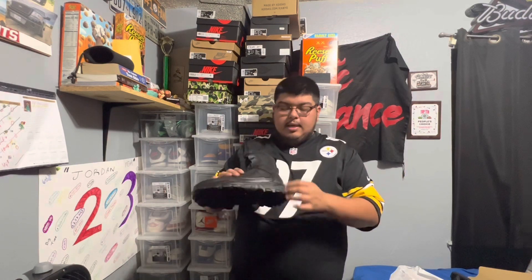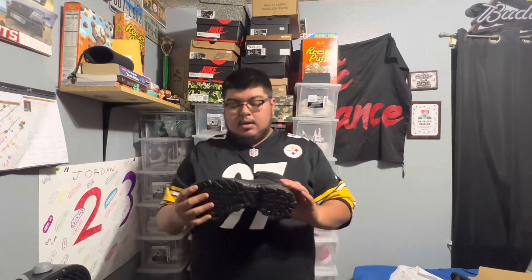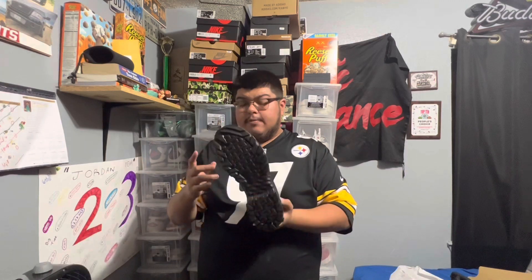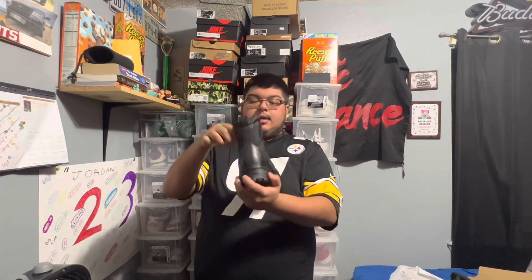This one doesn't have a zipper — they do have some with a zipper — but I like the way these fit, super nice. They are tactical boots so I believe they're super resistant — don't quote me on that. You can see the branding here on the side and on the tongue.